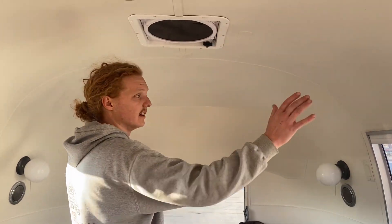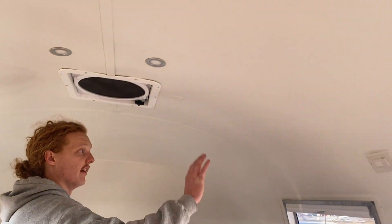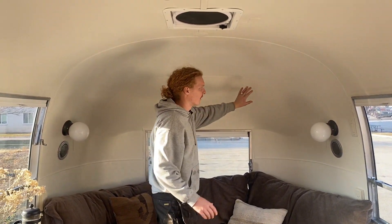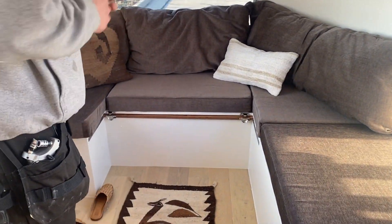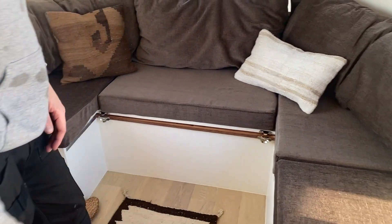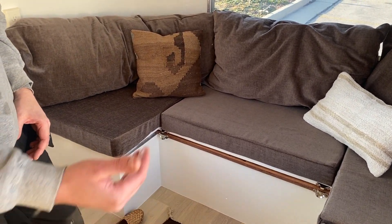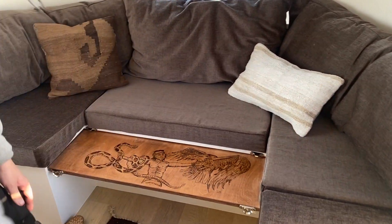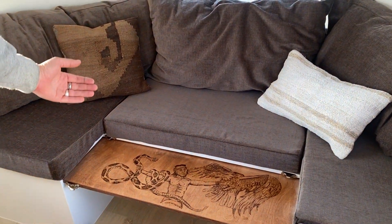Starting at the front and working our way to the back, the first thing you'll notice is the original aluminum skins on the interior with that classic texture — almost like a linen vinyl texture. These were all sanitized, cleaned, prepped, and painted. We got rid of the clumsy shelf and cabinetry at the front and replaced it with a nice solid aluminum. We have a real luxury velvet chenille by Latimer Alexander in the color Saddle, with four-inch thick cushions and another cushion for this slide-out bed that's also hand wood burned by me.